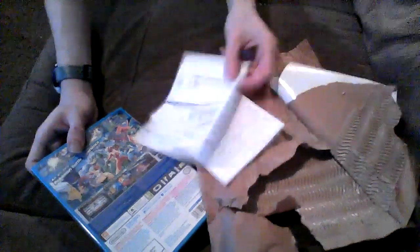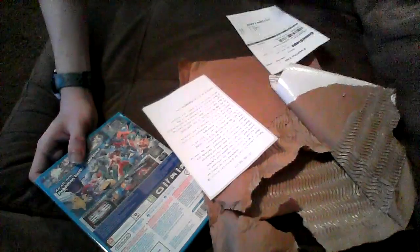This thing also came with — what are these? Oh, my receipt. That's my GameStop receipt. I got a GameStop receipt and a return policy as well. But I don't need those.